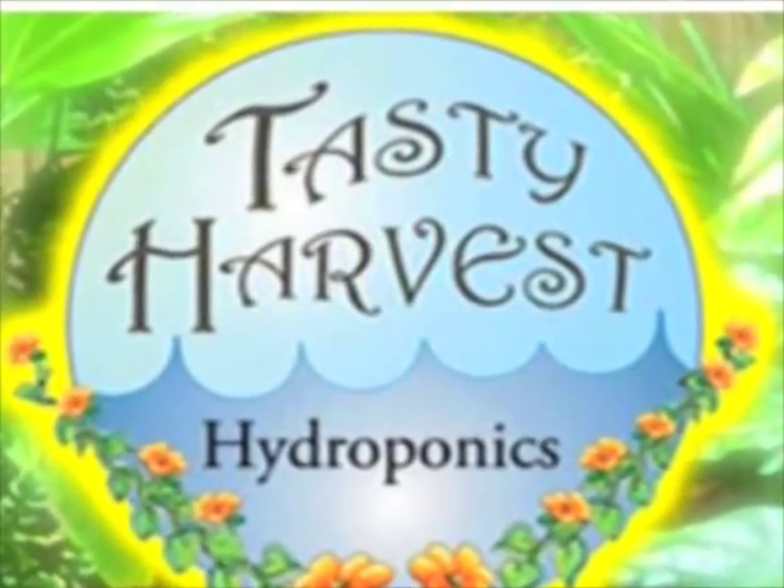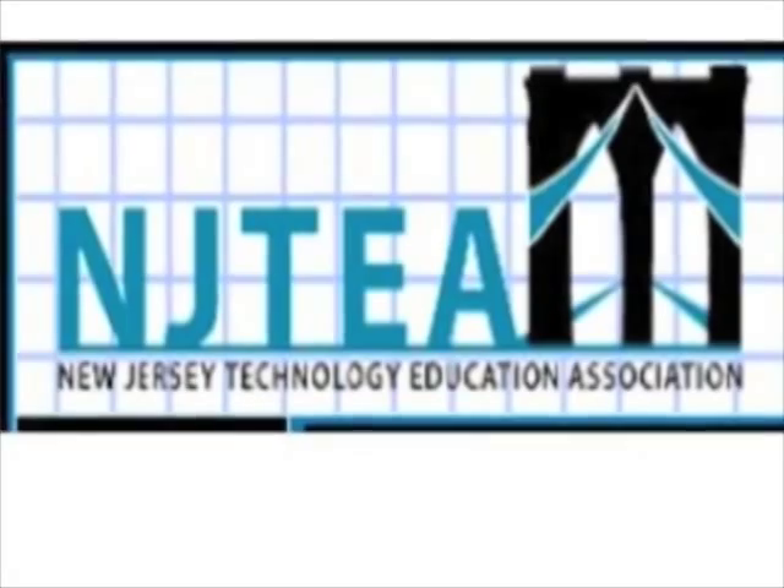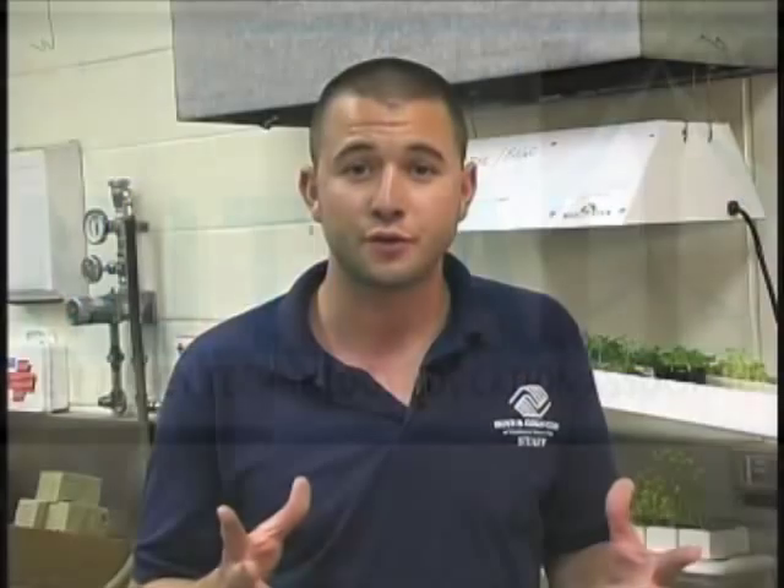The groups I'd like to thank: the first is TastyHarvestHydroponics.com, the company that's been donating to my classroom for years, and without them I would have never broken into this area of technology education. The second is the NJTEA, the New Jersey Technology Education Association — the professional organization of which I'm a member of the board, representing over 490 technology education teachers in the state of New Jersey. You can check out their website at NJTEA.org.